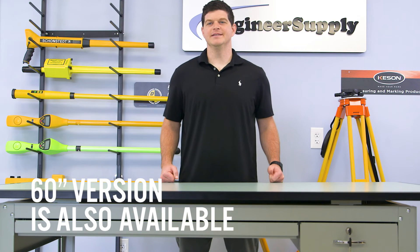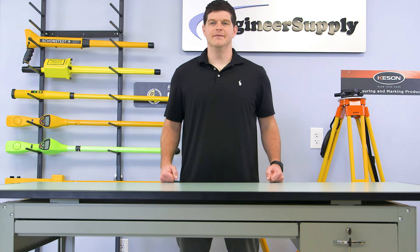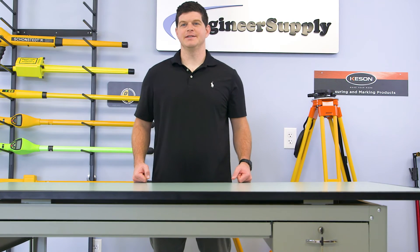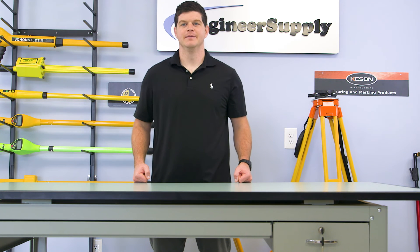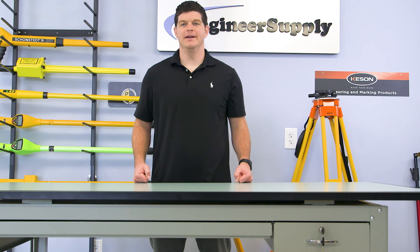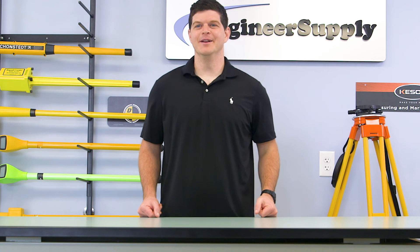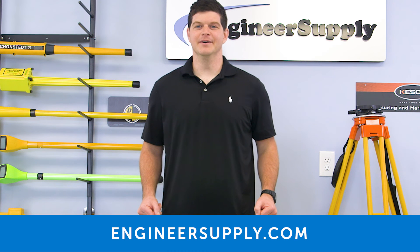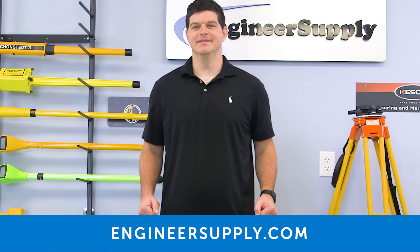There is also a 60 inch version of the Precision drafting table, but the 72 inch table is by far the more popular model. I know you'll love the traditional design and features of the Safeco Precision Drafting Table, and it will serve you well for many, many years. It's available at engineersupply.com, along with thousands of other professional furnishings products made by Safeco Products.